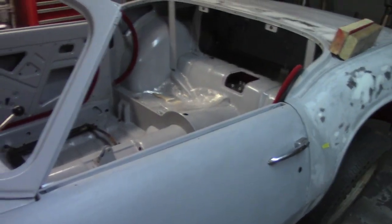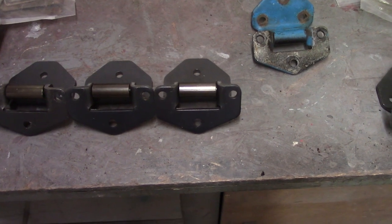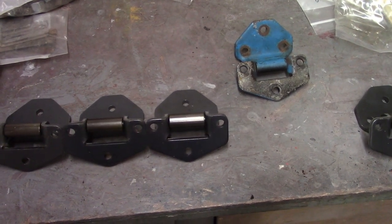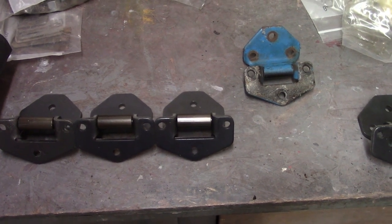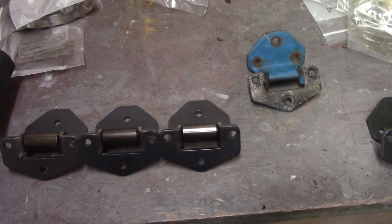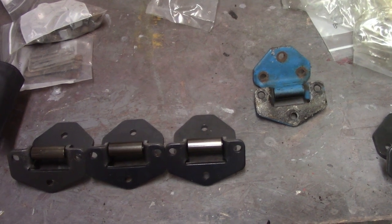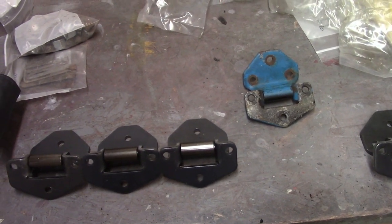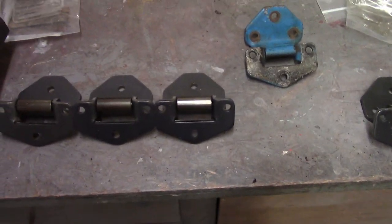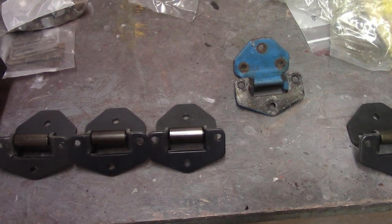I picked up a whole new set of hinges - about $21 a pop from TRF, The Roadster Factory. On a side note, I hadn't shopped from TRF for a while because Rimmers was having sales and the exchange rate was so good. But this time I bounced some prices off Rimmers during their sale and ordered several things from TRF that were at least as cheap if not cheaper. Now that the exchange rate isn't quite as good, I'd recommend pulling up Spitbits, Rimmers, maybe Moss, and TRF and comparing them all.